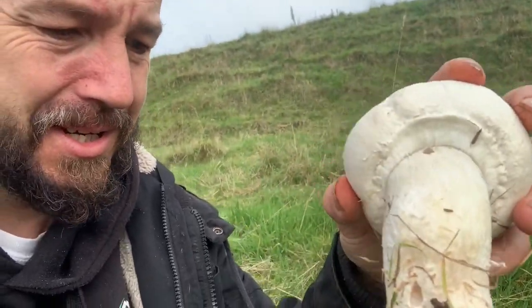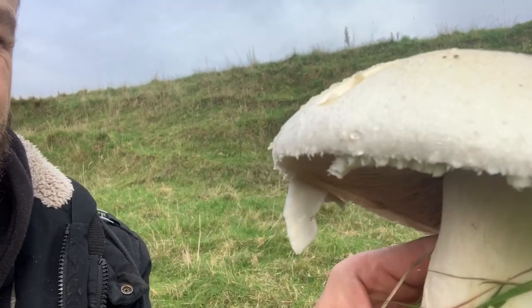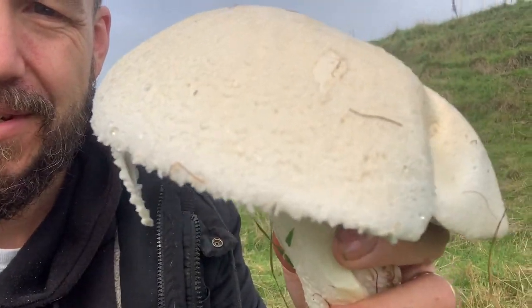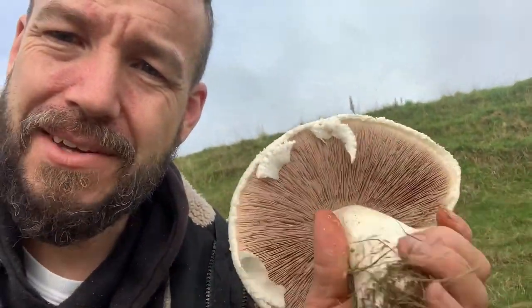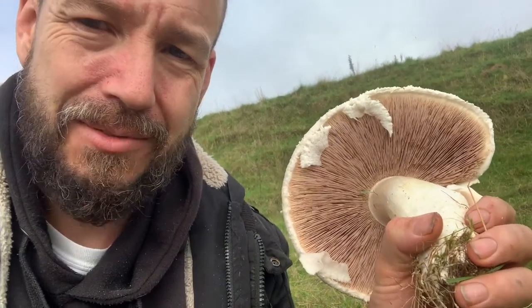The cap is still attached to the stem in this one, but as they grow bigger and open up the cap comes away. As you can see here, this one hasn't opened that long ago — where it was attached to the stem is still hanging on there ever so slightly, and even where it's come away you still see the remnants where it was attached. Underneath, one of the key features: never will you want to see white gills. If you've got white gills, you don't have a horse mushroom.